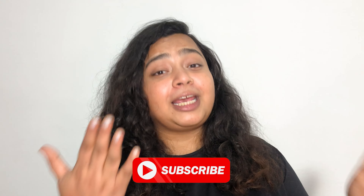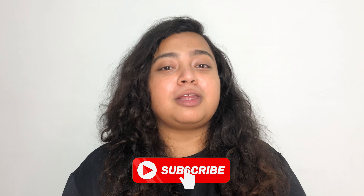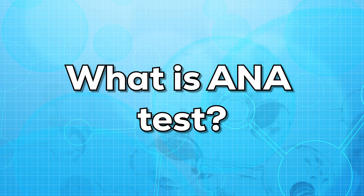Before beginning the video, I'd like you to subscribe to my channel so that I can share all the valuable and useful information with you. First of all, let us know what is the ANA test.